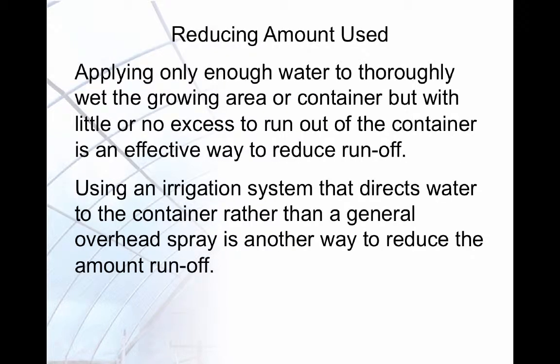Applying only enough water to thoroughly wet a container or growing area but allowing little or no water to run out of the area or container is an effective way to reduce runoff. Using a system that applies water directly to the container rather than a general overhead spray is another way to reduce runoff.